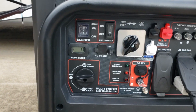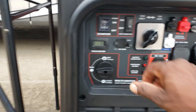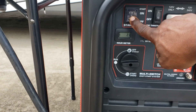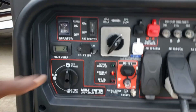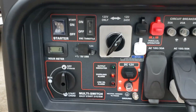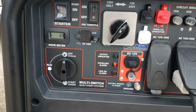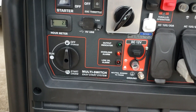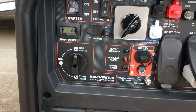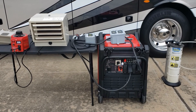A lot of you asked if the Predator has a storage mode - yes it does. You can shut it off right here or you can just flip the eco mode switch off and wait for it to run out of gas so your carburetor is empty and you're ready for storage.